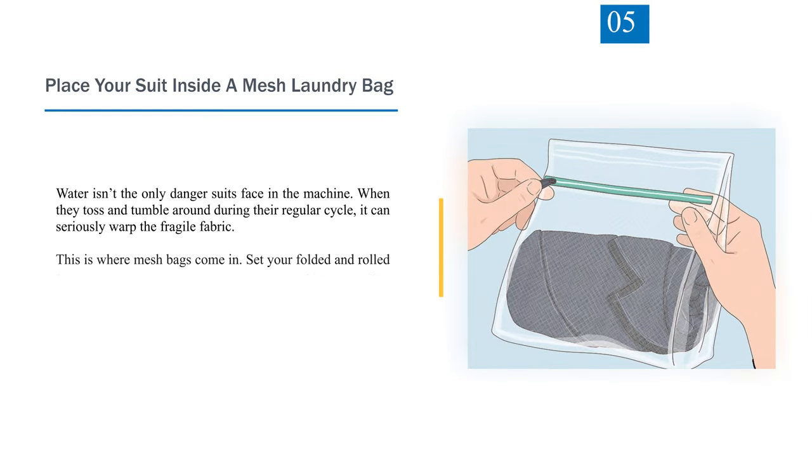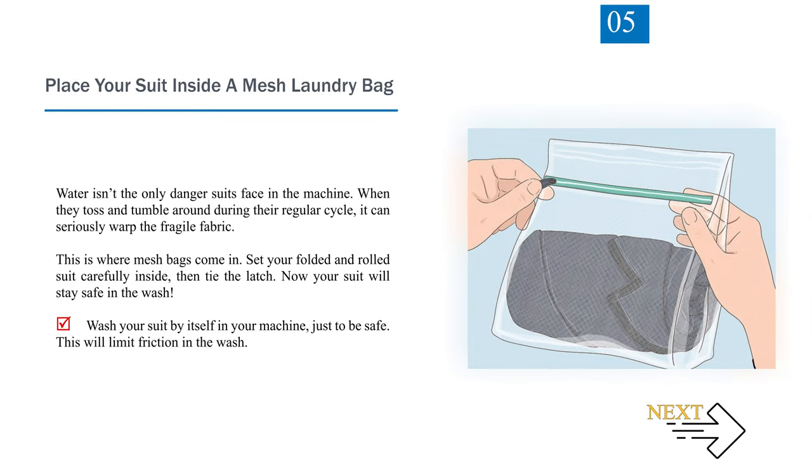Number 5: Place your suit inside a mesh laundry bag. Water isn't the only danger suits face in the machine — when they toss and tumble around during the regular cycle, it can seriously warp the fragile fabric. This is where mesh bags come in. Set your folded and rolled suit carefully inside, then tie the latch. Wash your suit by itself in the machine, just to be safe — this will limit friction in the wash.